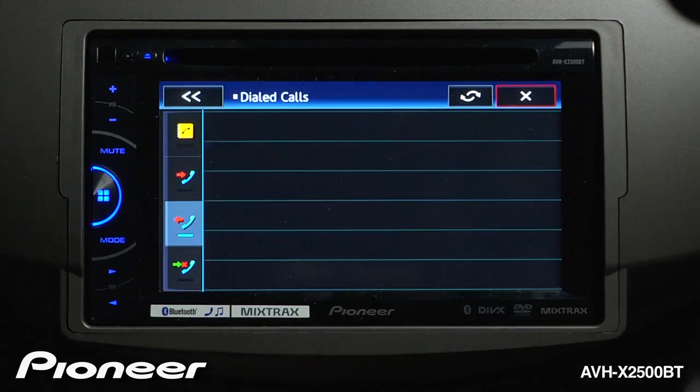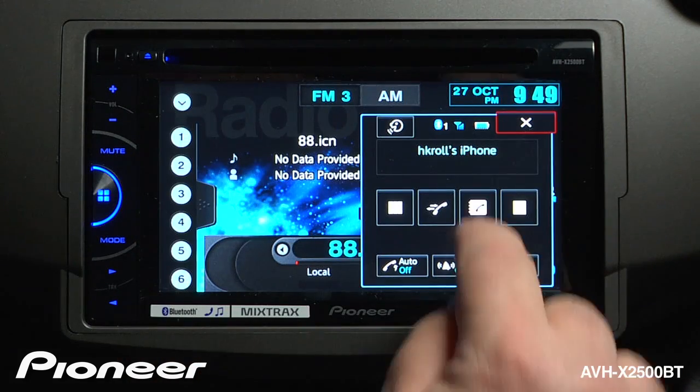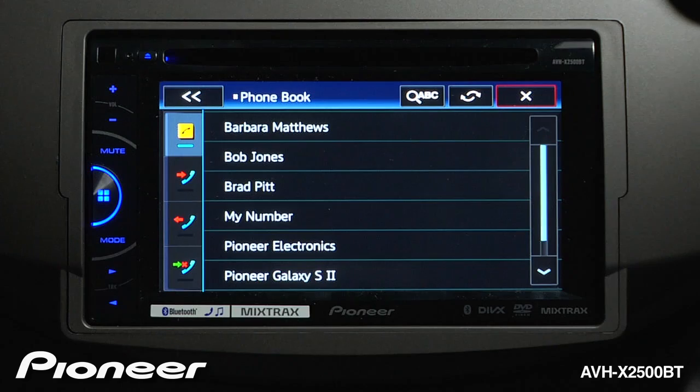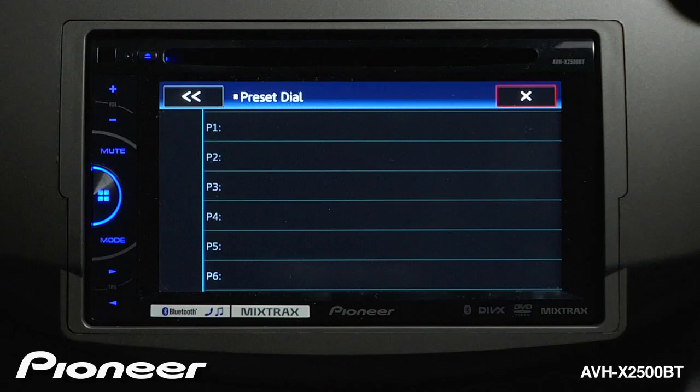We can also look at our dialed calls, and we can look at our phone book, and we can look at our preset list.